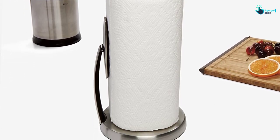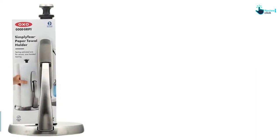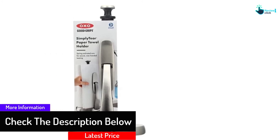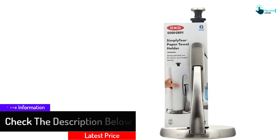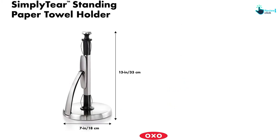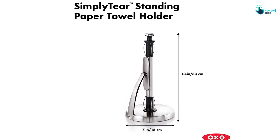Furthermore, the rounded base of the product stays unmoved on the countertop. The stainless steel finish helps to prevent rust. The steel arm helps the edges of the rolls to be accessible every time you use it. You will get the advantage of locking the arm and unlocking it for reloading. You can add this product to your kitchen, bathroom, or tabletop for a perfectly elegant look.